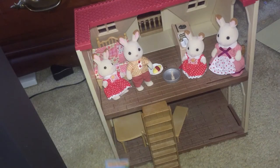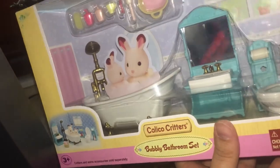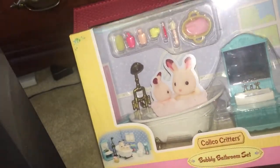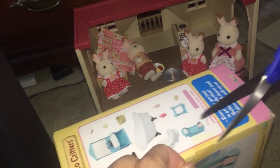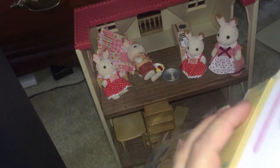Now the final set I had to get for their house — we have a Bubbling Bathroom Set. It has 14 pieces and no critters are included, but here's everything that will be in the set and what it will look like when assembled. Let's get this one open and then we will decorate the house — how exciting!